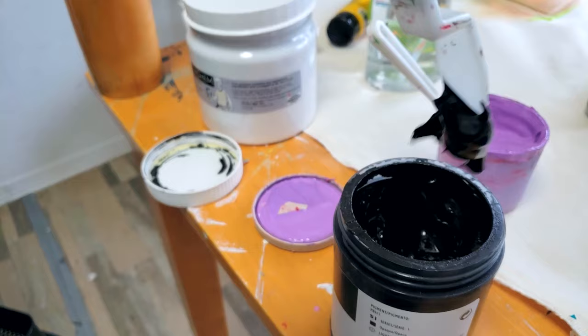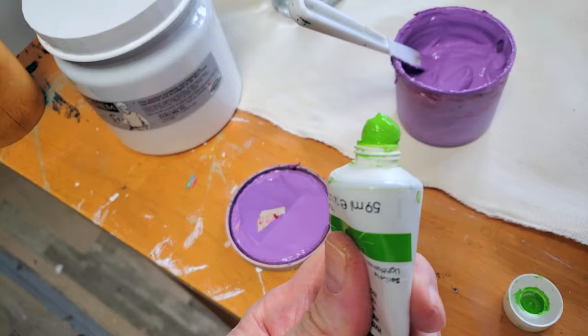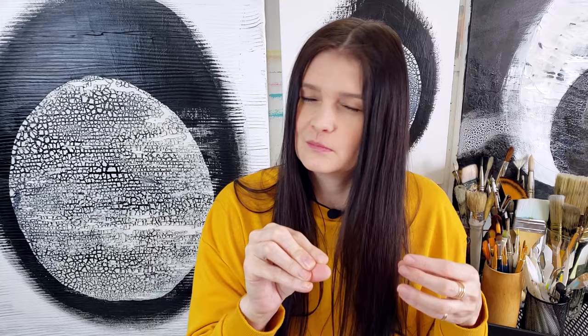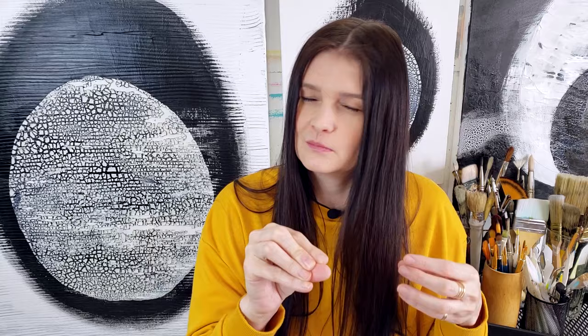The best way to start a gradient is to have the right paint consistency. If it's too thick, it's going to be hard to lay on the canvas and blend the different colors into each other. And if it's too thin, as I said, it's going to create streaks and be see-through. A paint that's too thick would be like a rich pudding, a paint that's too thin would be like soup, and the perfect consistency would be like a nice thick gravy.